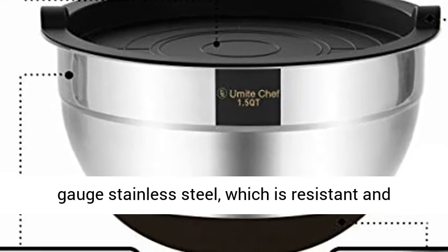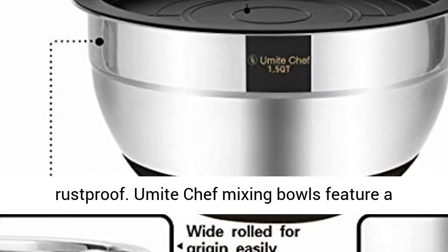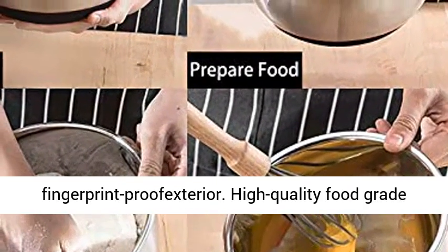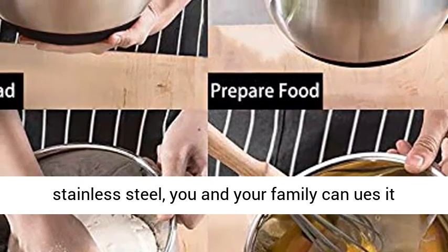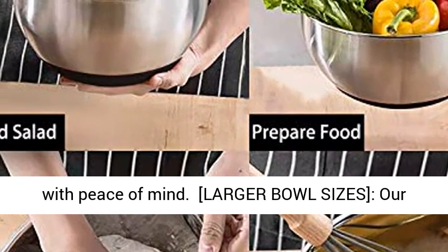Premium material — each bowl is made of high-quality heavy-gauge stainless steel, which is resistant and rust-proof. YouMiteChef mixing bowls feature a mirror-finish interior and fingerprint-proof exterior. High-quality food-grade stainless steel — you and your family can use it with peace of mind.